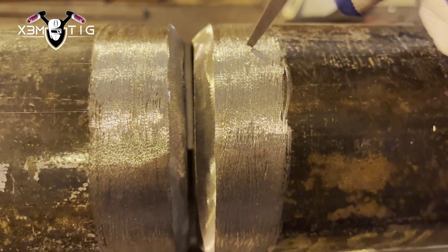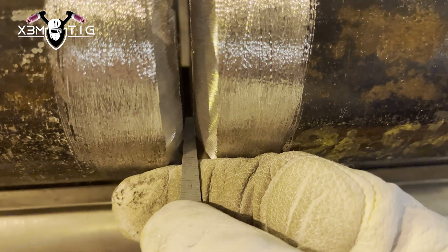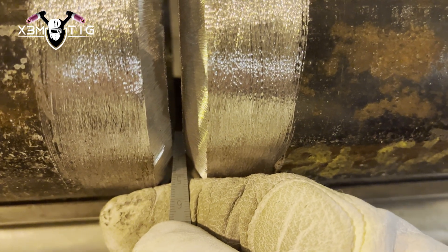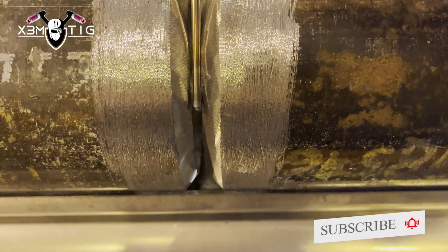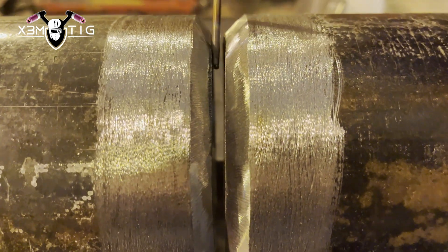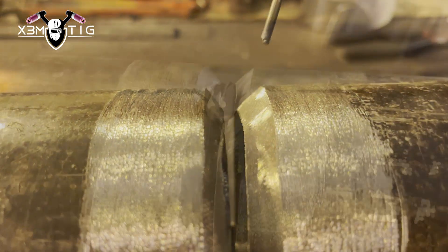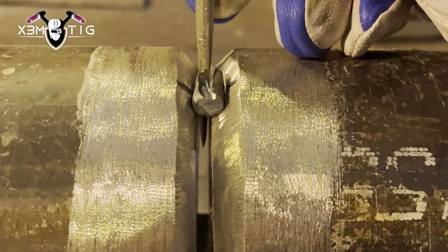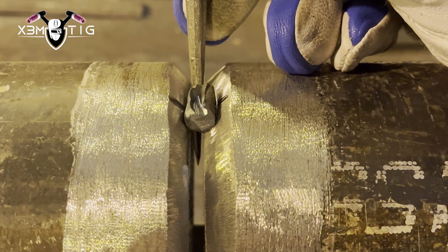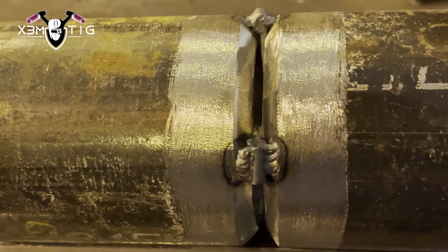The crucial thing about pipe is the prep — you need a nice, consistent gap. Make sure your bevel is straight and your pipe is straight, not wobbly. There's one spot on the pipe that's a little too wide, about 5/32". I'm going to stack a wedge inside just to keep that gap so it doesn't shrink when I put tacks in. I'll use a bridge rod and put three tacks, starting on the bottom. Now we position in 6G.